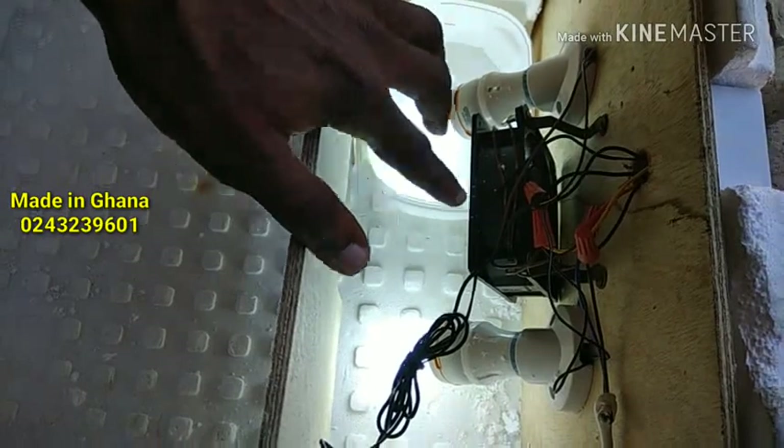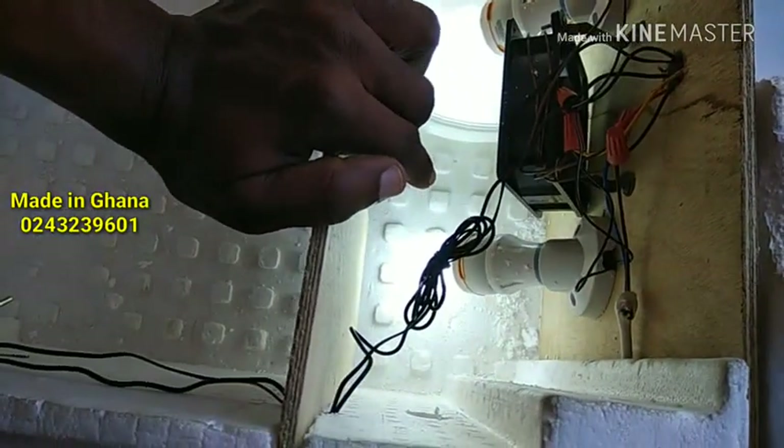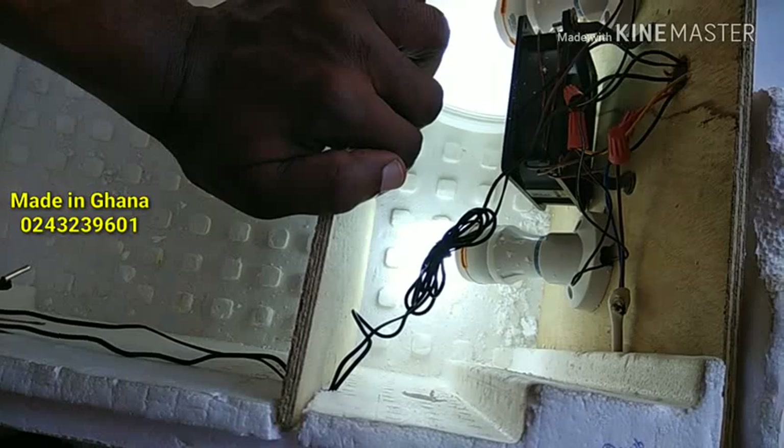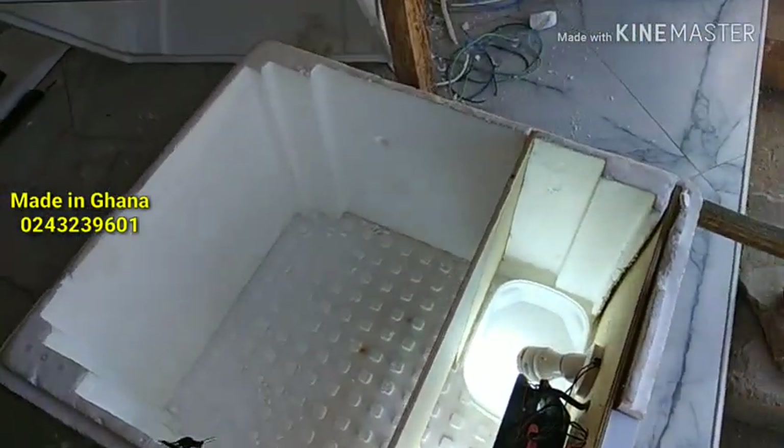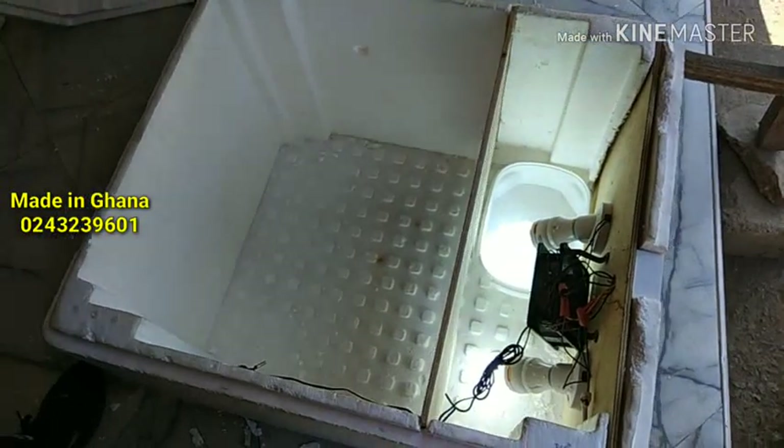And then two bulbs. So in case you lose one bulb, you have the other running until you realize you need a replacement.